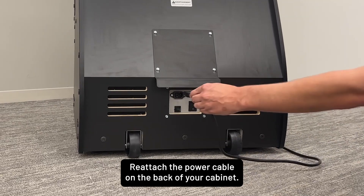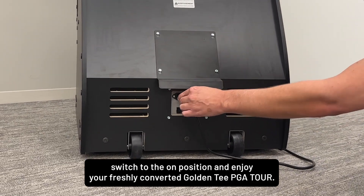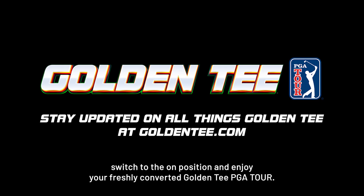Reattach the power cable on the back of your cabinet, flip the power switch to the on position, and enjoy your freshly converted Golden Tee PGA Tour.